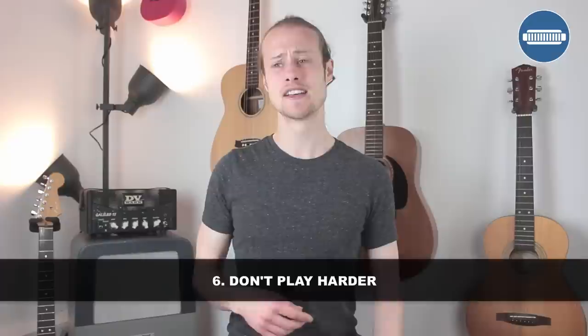Tip number six is don't play harder. I said at the beginning that you don't need any more or less air. However, if you still haven't managed to get a bend, you're probably feeling quite frustrated and starting to put some physical effort into it — it's not going to work. If you pull too hard, you're just going to make the harmonica fight you. It's not going to bend. Play gently. I can bend, and everyone who's a good harmonica player can bend with a light touch. You don't need masses of air, so practice with a little bit more gentle airflow.